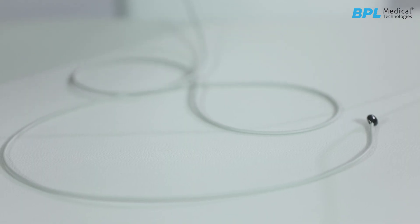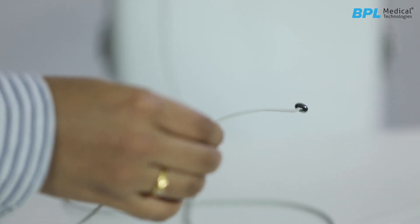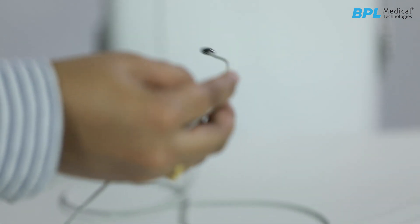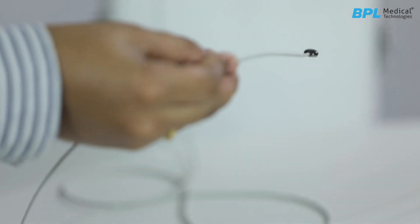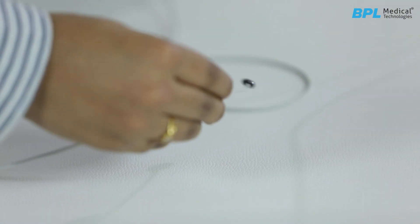The Fluorate 1000 baby warmer uses a thermistor temperature sensor to monitor the baby's temperature. It is recommended to keep the temperature sensor on top of the baby rather than placing it beneath the baby.